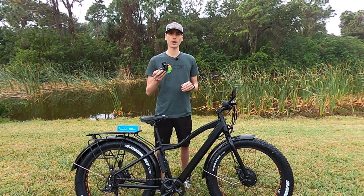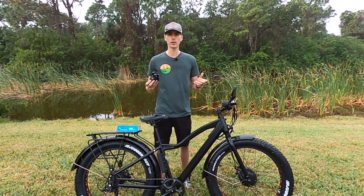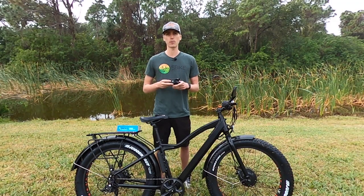So let's get this thing installed, and I'll also take some riding footage so you can see in the video how much of a difference it makes.